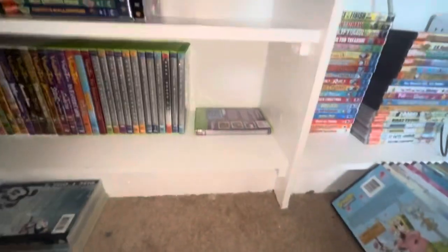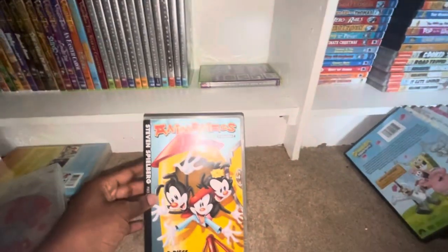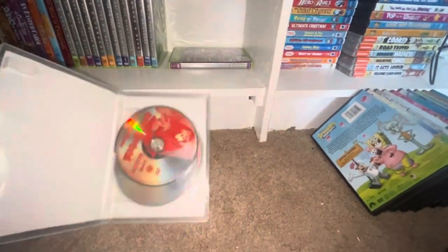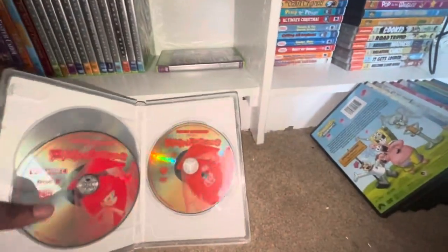Now here's Volume four. Here's disc one, disc two, and disc three.